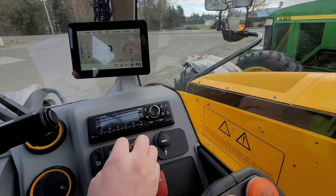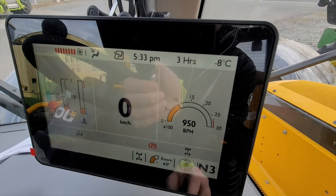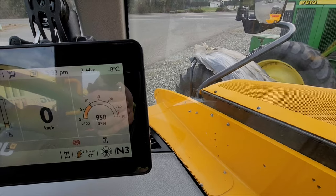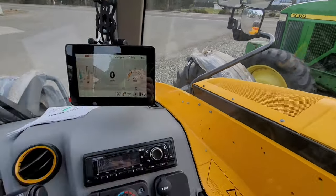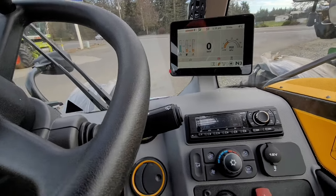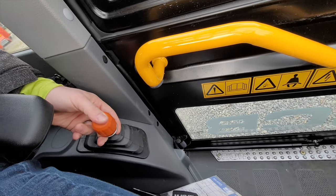We're going to crank her up and see if she starts. We're going to turn it up to warm because it says it's negative eight degrees Celsius — that's really cold.